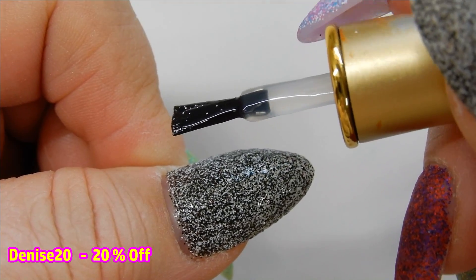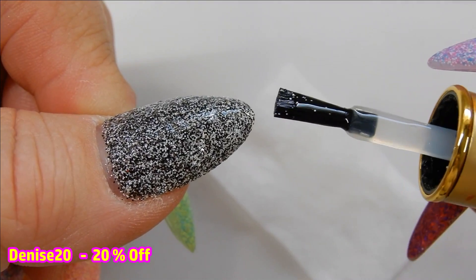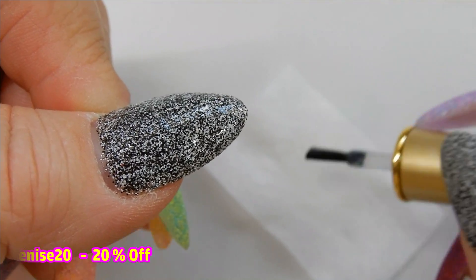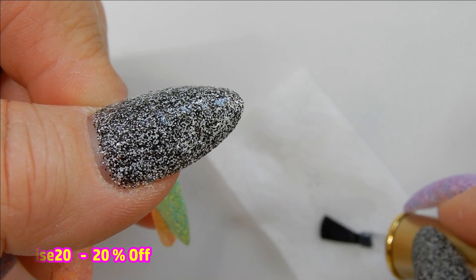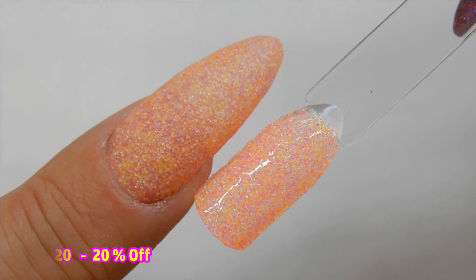See the brush here — this is what I'm talking about: it will have glitter all over it even after you've brushed it off the nail. So be sure to wipe it off on your wipe with isopropyl alcohol before you put it back in your bottle. Here I wanted to show you what this glitter looks like when it's shiny versus next to the matte.